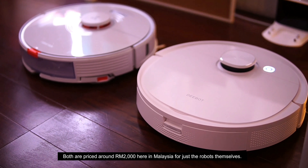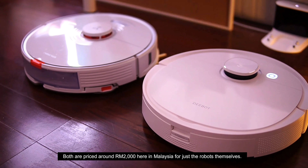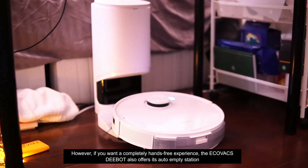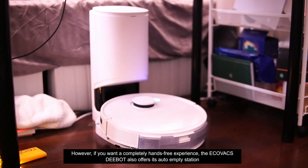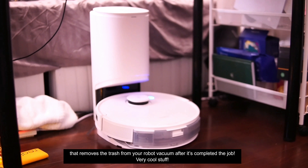Both are priced around RM2000 here in Malaysia for just the robots themselves. However, if you want a completely hands-free experience, the Ecovacs D-Bot also offers its auto empty station that removes the trash from your robot vacuum after it's completed the job.